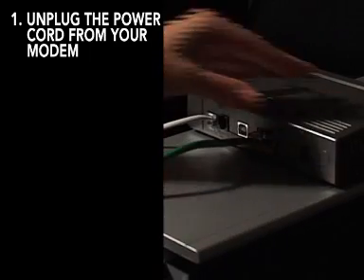The next thing you'll need to do is unplug the power to your cable or DSL modem and make sure your router is unplugged as well. To do this, simply remove the power plug from the modem.